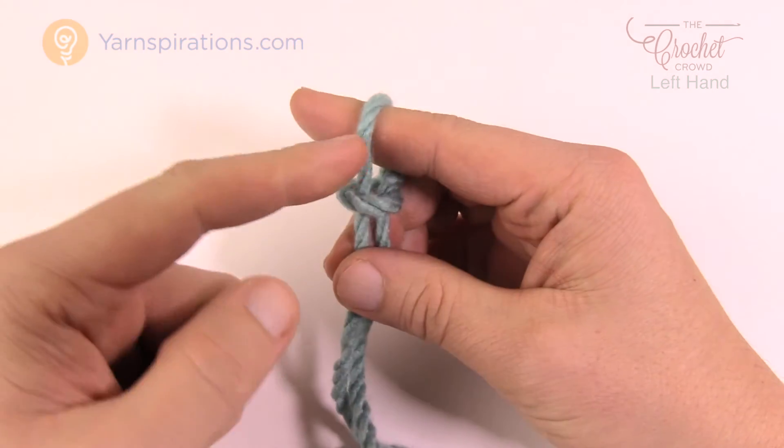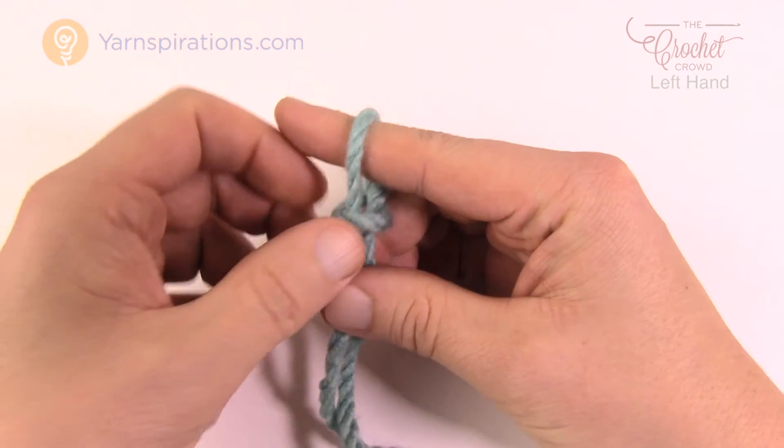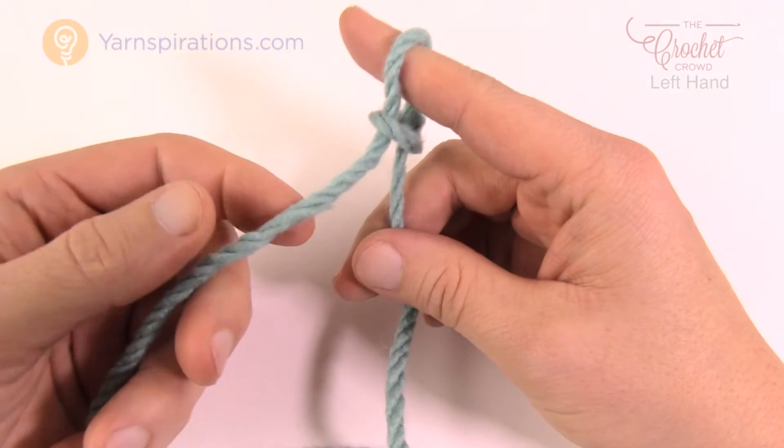At this point you can slip in your knitting needle if you wanted to, or your crochet hook — it wouldn't matter — and that's what you'd be doing.